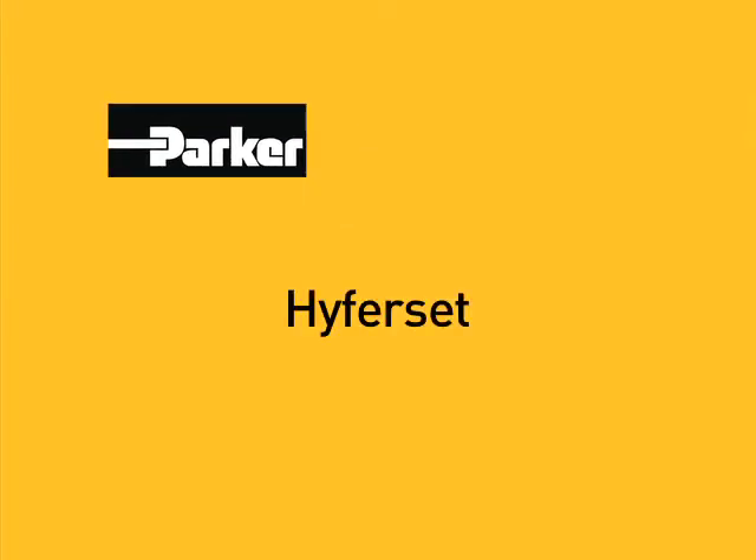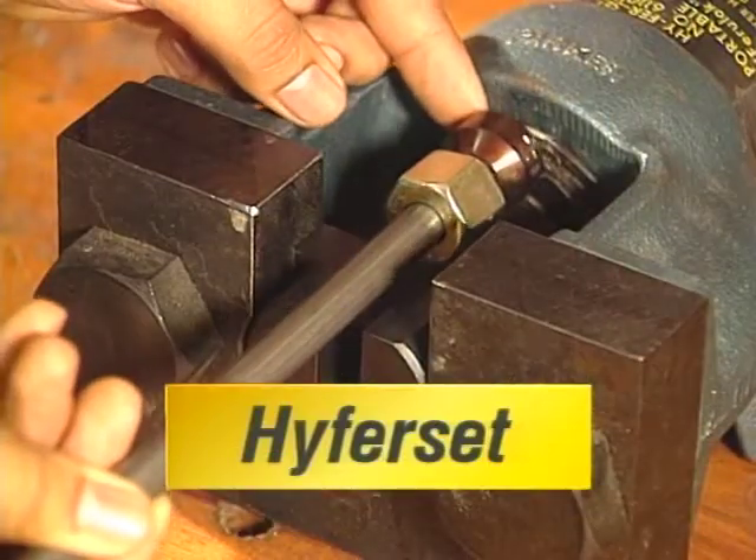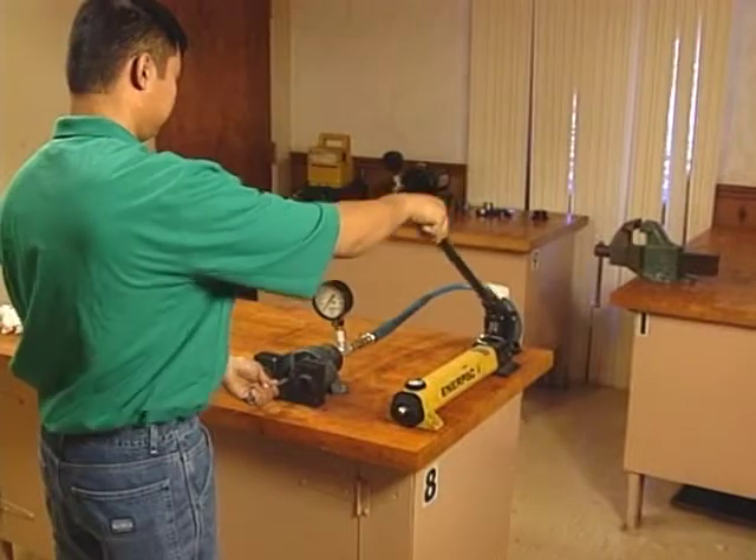Parker, the world leader in fluid connectors and tube fittings, presents the Parker Hyperset. The name stands for hydraulic ferro-lock ferro-pre-setting tool, a big name for a device that's so light and portable.